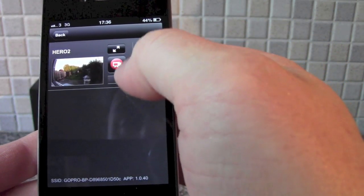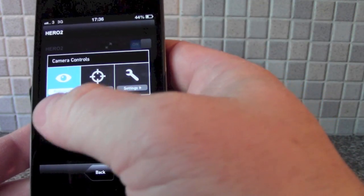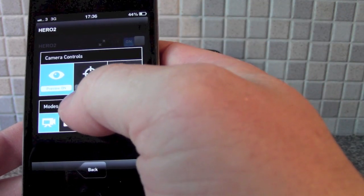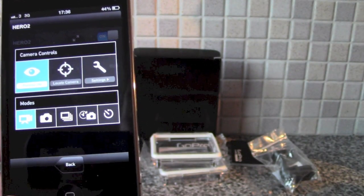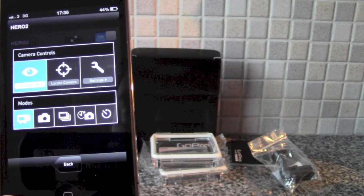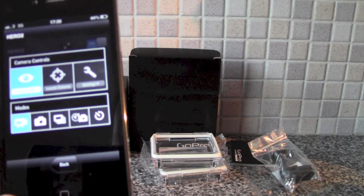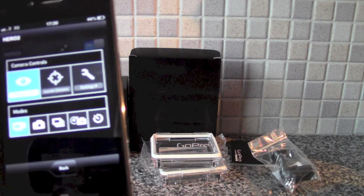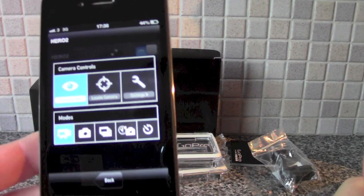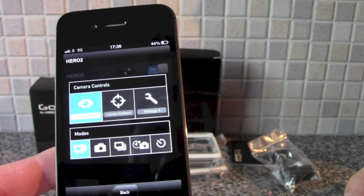There's a battery meter. The cogs icon will take you into the settings — preview on, locate camera. That just makes the LED flash. So if you've got multiple cameras, you can press the locate button and the LED will flash on your GoPro to give you an indication as to which one you're currently controlling.